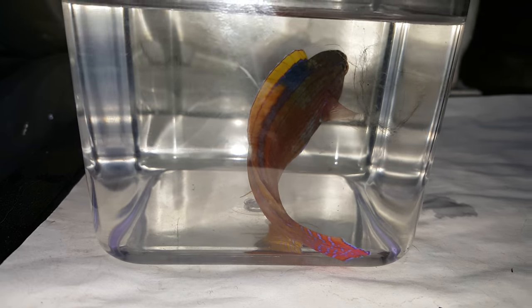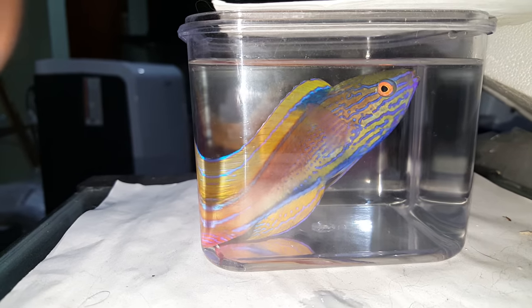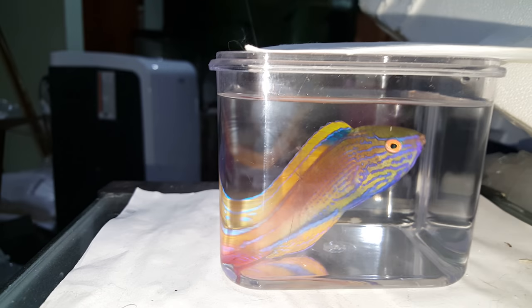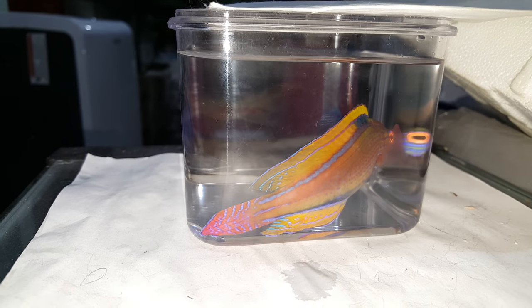There's his tail. That thing is gorgeous. Beautiful. Extra large too.